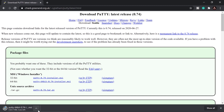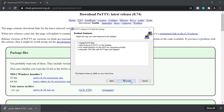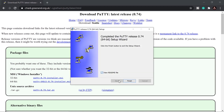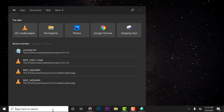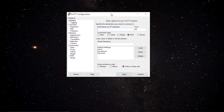PuTTY is a quick install — Next, Next, Next, Install, Finish. Open PuTTY, make sure SSH is selected, then enter the IP address 192.168.180.141 and click Open.